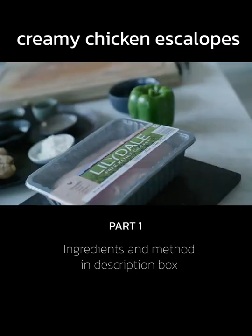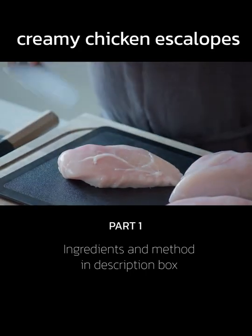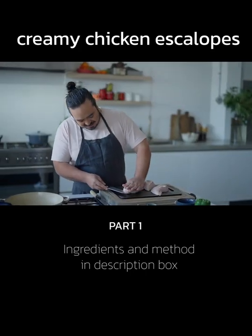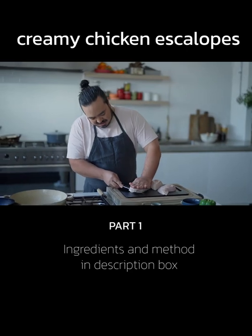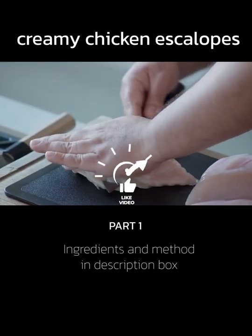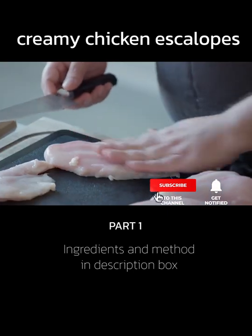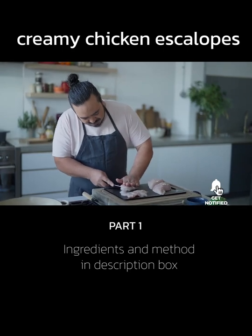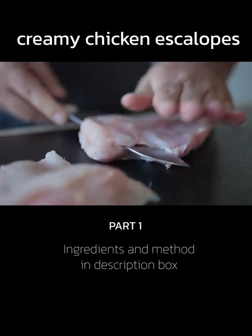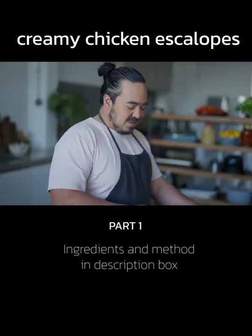They both start simply with some chicken breast. I'm going to cut some escalops first. An escalop is essentially just a thin, flat piece of something — in this case chicken. So I'm going to run my knife horizontally through my chicken breast. They don't have to be exactly the same shape or size, just a few thin, flat pieces.